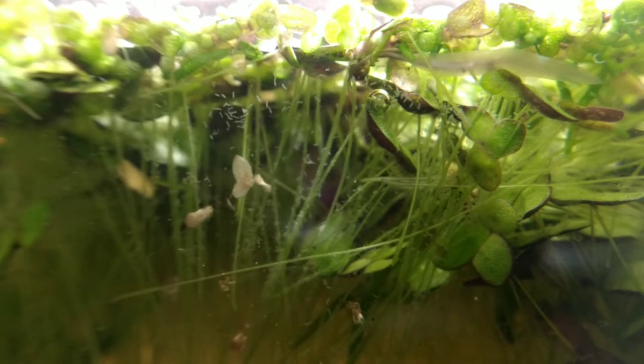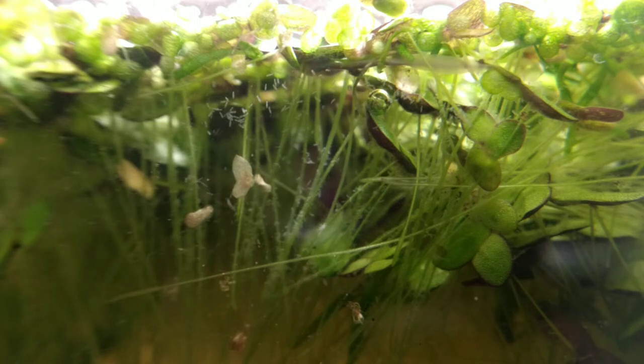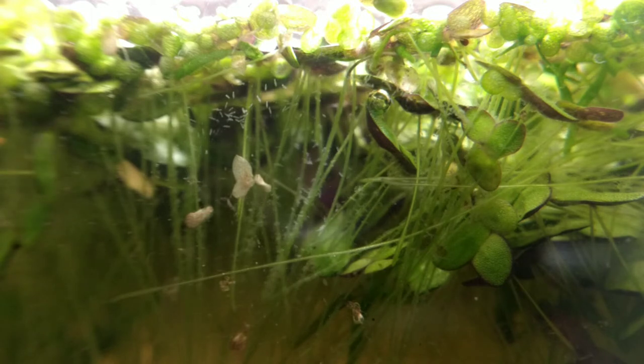There's a really big planarian just coming by. We can't change the focus to capture it, but those are flatworms — a type of flatworm. They're very interesting creatures. It turns out you can actually chop up a planarian and it will regrow into several more. They're very tough and interesting in their own right. But mainly we wanted our detritus worms in this tank. Paramecium are very easy to raise, but we're still looking for our detritus worms.